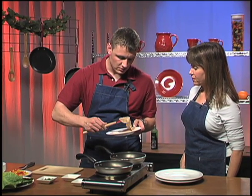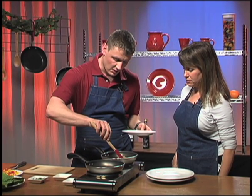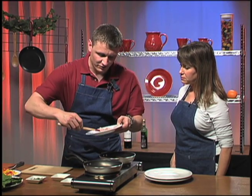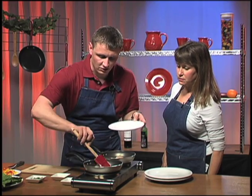Oh, they are very thin, aren't they? Yeah, they're almost — you have to be very careful with them. They seem almost delicate. Yeah, you've got to be very careful with them because I cut them very thin — you want them to cook pretty quick.